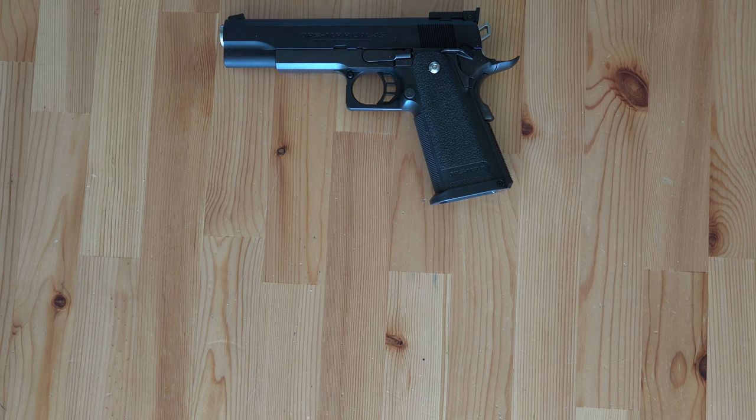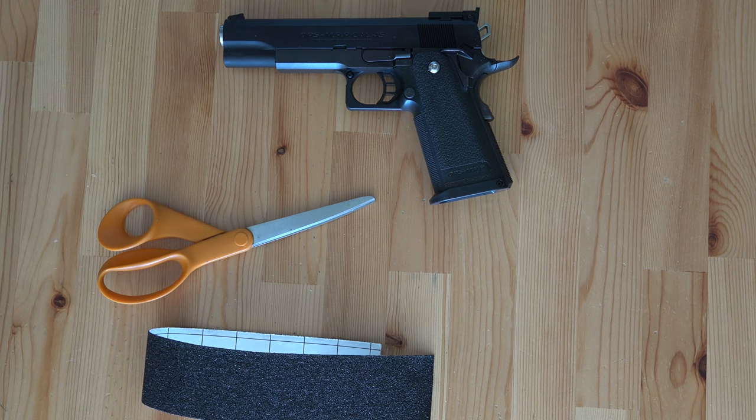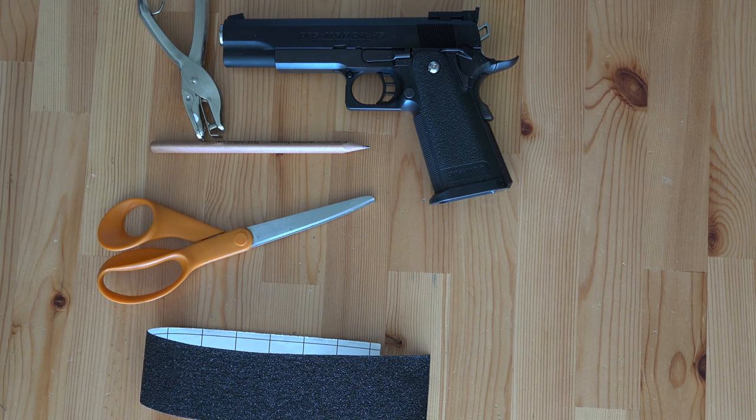Let me show you the easy way of making grip tapes for gas blowback pistols. You need a non-slip tape, a pair of scissors, a pencil, a hole puncher, and roll tape.